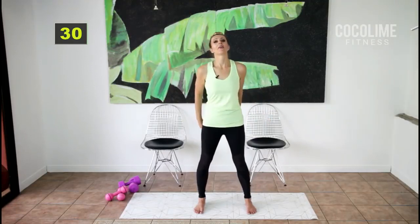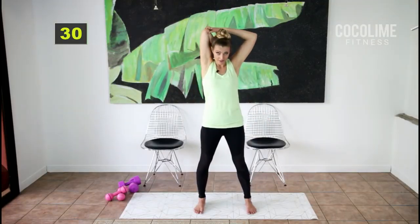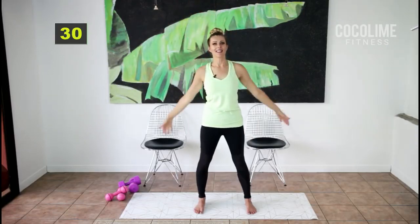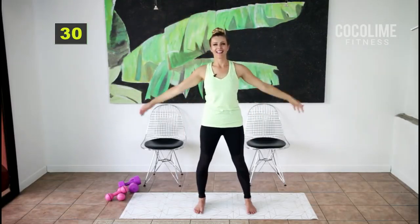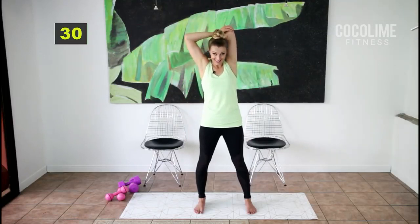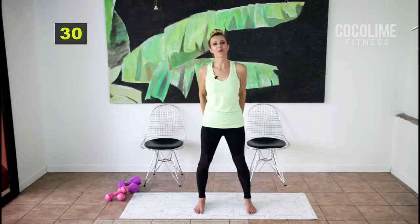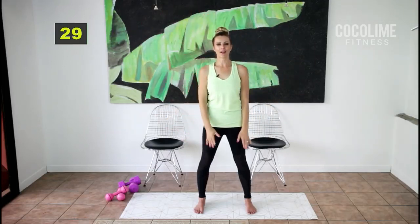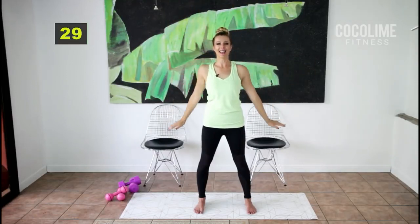Take one arm up and down — I'm getting warm, how about you? That's a good sign. Inhale up — I think that was a good little warm-up. We got all the different muscles heated up.